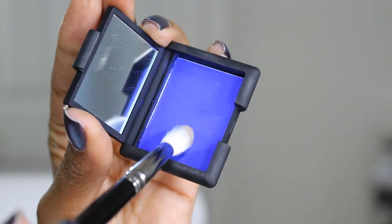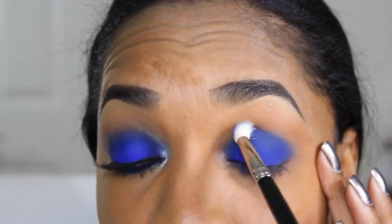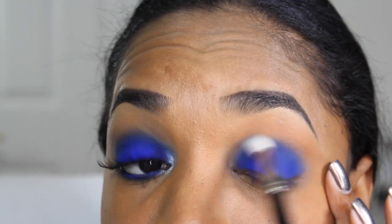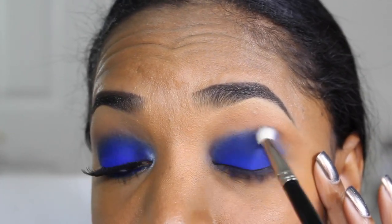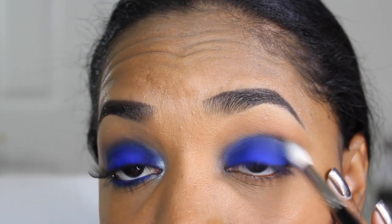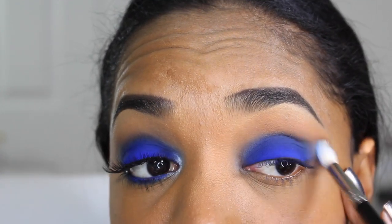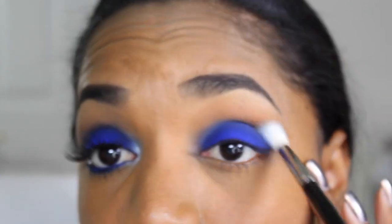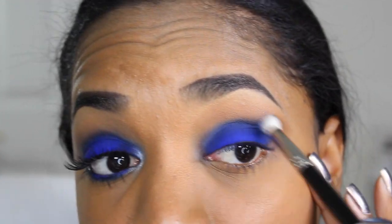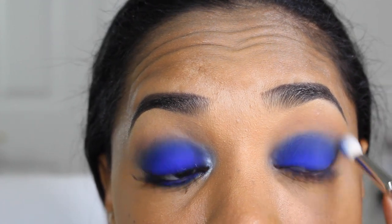Go around the edges in circular and windshield-wiper motions to blend and bring the color up into the crease. The eyeshadow may be a little tricky to blend, so pick up a small amount of the color on the blending brush itself and apply it right at the edge — this creates a gradient effect. Matte deep shades like this just want to stay put, so just keep going back and forth with patience until it looks nice and seamless.